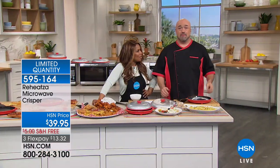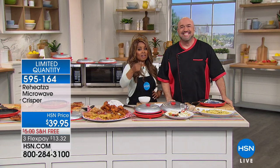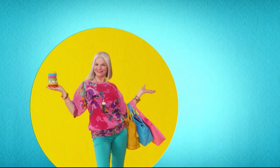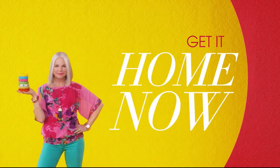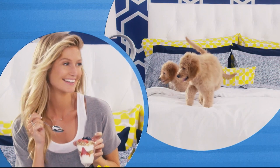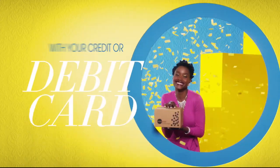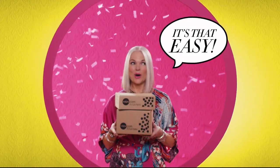Mark, have a nice holiday weekend — thank you so much for being here. Now let's give you a look at what's coming up. One thing that makes shopping at HSN fun is FlexPay — get it home now without the stress of paying all at once. Why pay the full purchase price today when you can pay over time? Buy what you want now, pay it off later with your credit or debit card. FlexPay — it's that easy, exclusively at HSN.